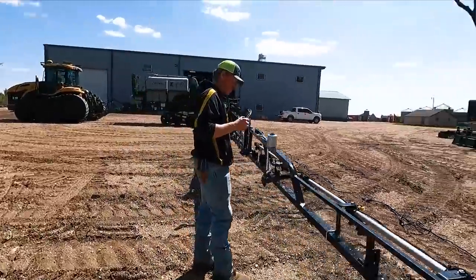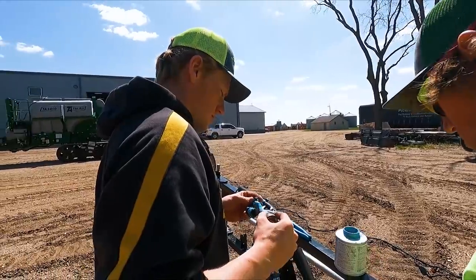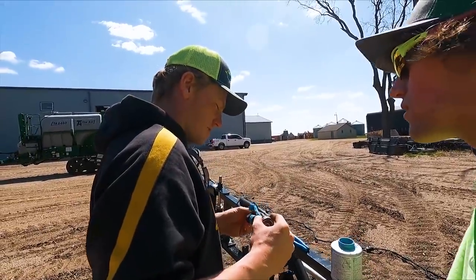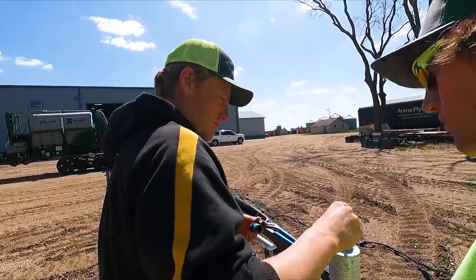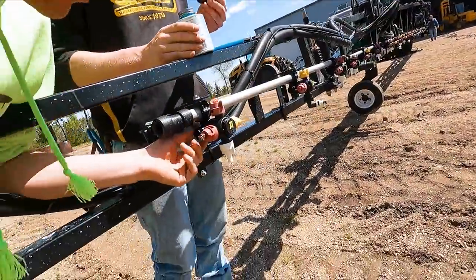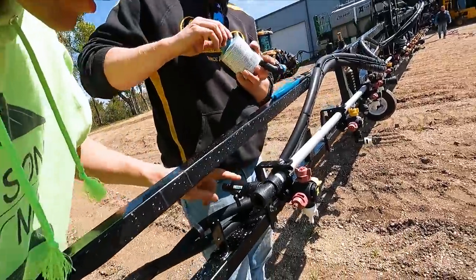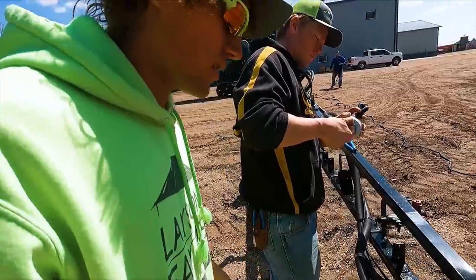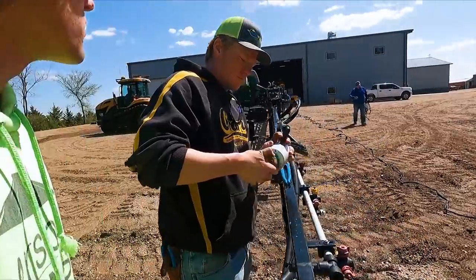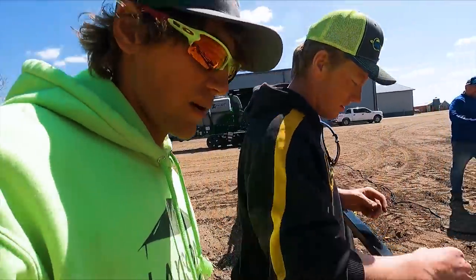That's a lot of cable — 120 feet of it. To get those modules on our nozzle body, we had to move our end valves for flushing out, just twist them. So we're retrofitting — retrofitting the brand new sprayer. Making it work.